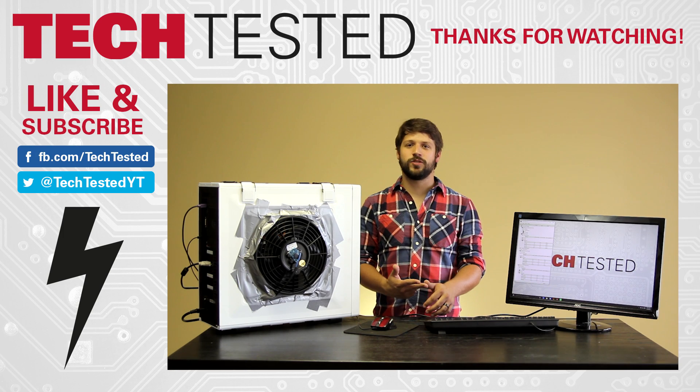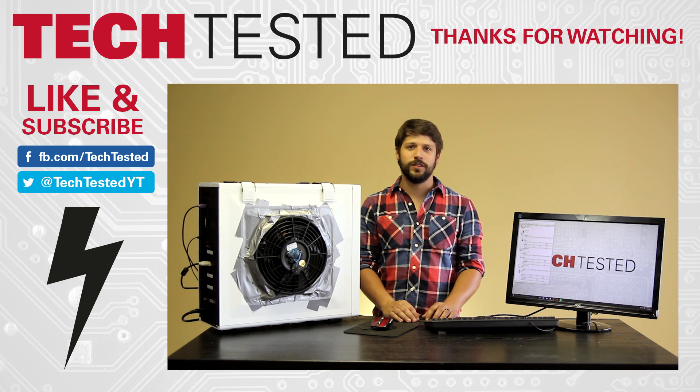Thank you for watching. Make sure to like and subscribe, follow us on Facebook and Twitter, and feel free to leave a comment about any videos you'd like us to do in the future.